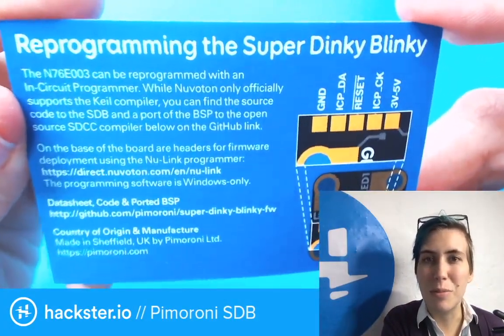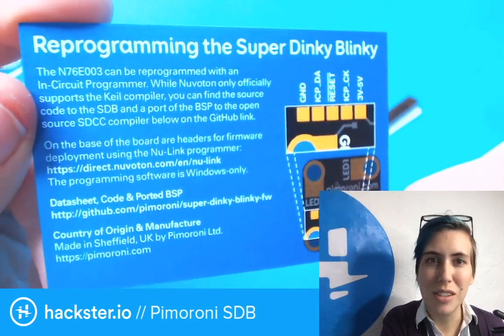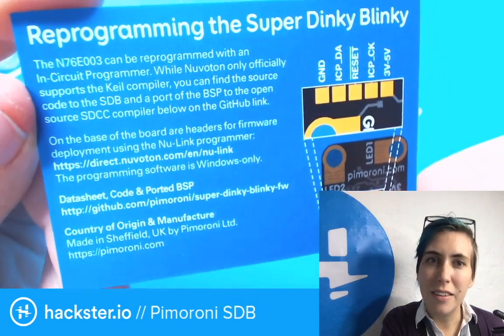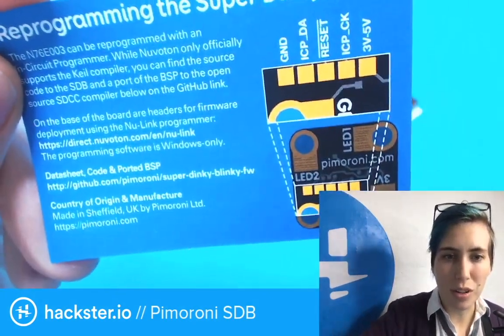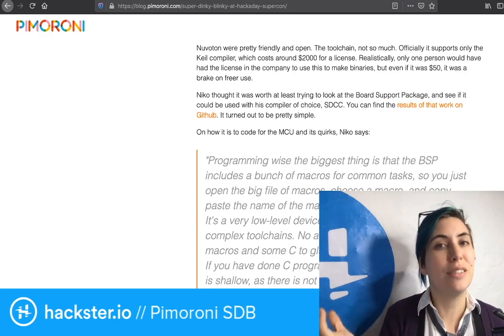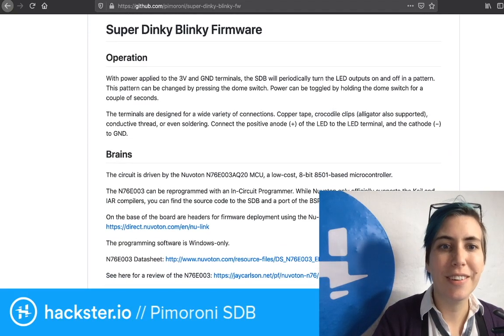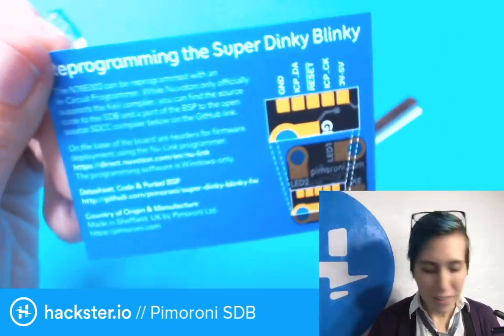They have information about reprogramming it. That 5-pin or 5-pad connector is for in-circuit programming. Part of the deal on the website is that Nico has worked out his own way to do that without using the Keil compiler, which apparently costs around $2,000 for the license. You can find the link to that as well — Super Dinky Blinky firmware. I think my soldering iron should be warmed up by now, so let's get to it.